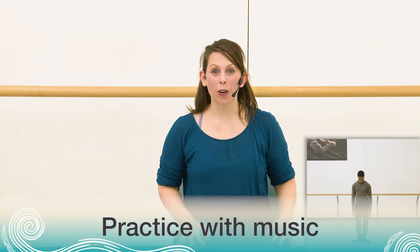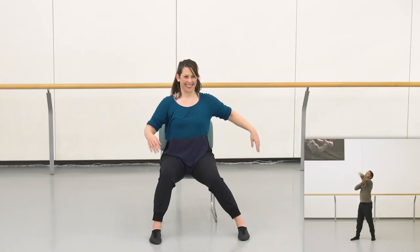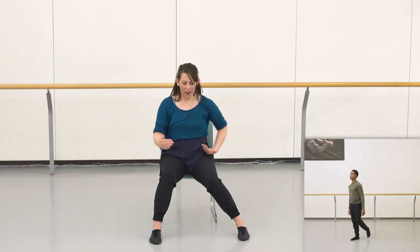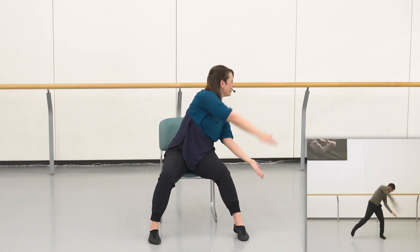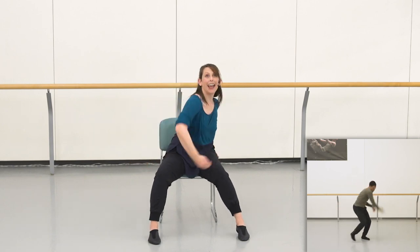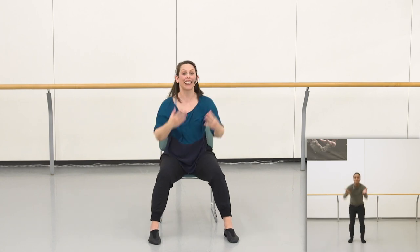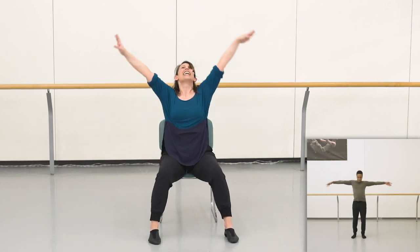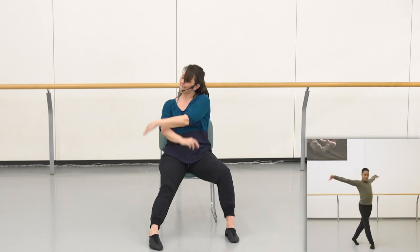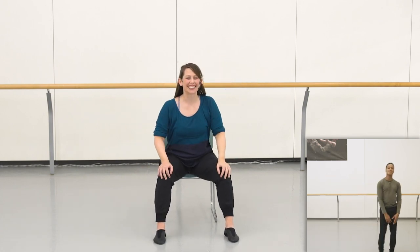All right, everyone, let's try the movements we learned today with the music. Here we go. Ready, set, off we go — dive deep, right left left right, up down push, take take, give give. Good job everyone — keep rewinding and repeating, practicing it as many times as you need.